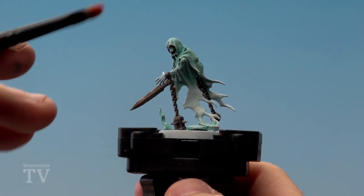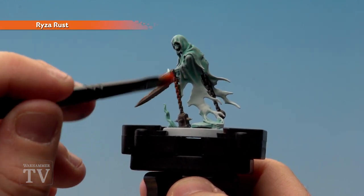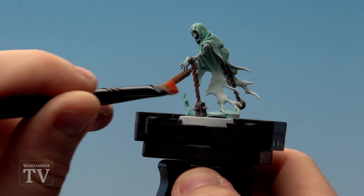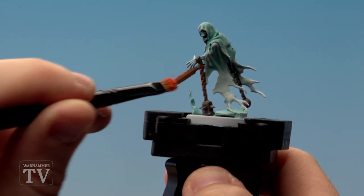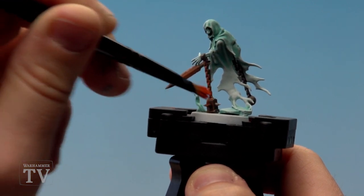Once the Agrax Urshade is thoroughly dry we're going to start stippling on Ryza Rust. You want to build this up slowly so don't rush and put too much on. You'll start to get a nice orangey kind of effect on those metallics. Especially on flat areas like the blade you can really see it's got a real texture to it as well, so it really looks like rust. Do this over all the metallic areas but you still want some of those silvers showing through, so don't go too mad.